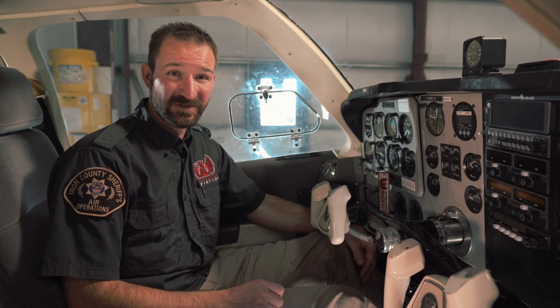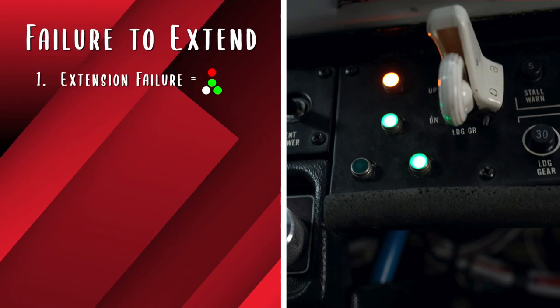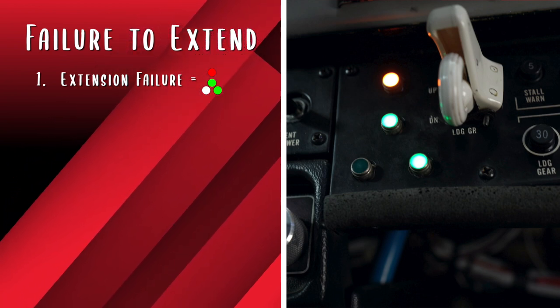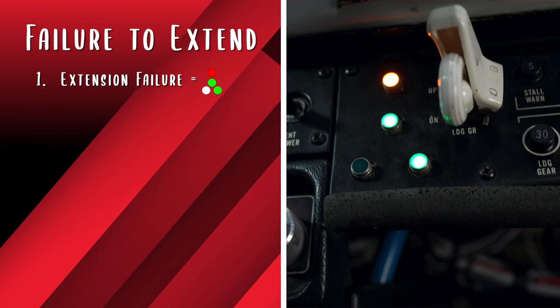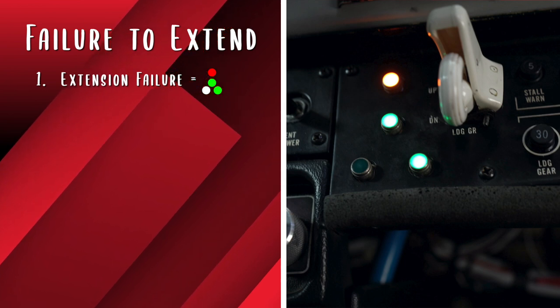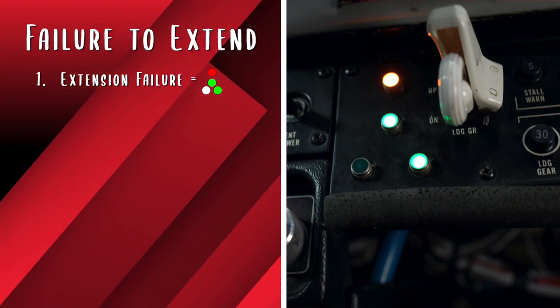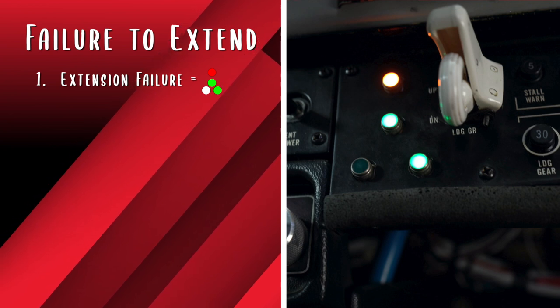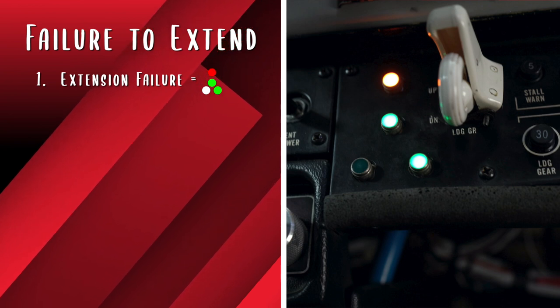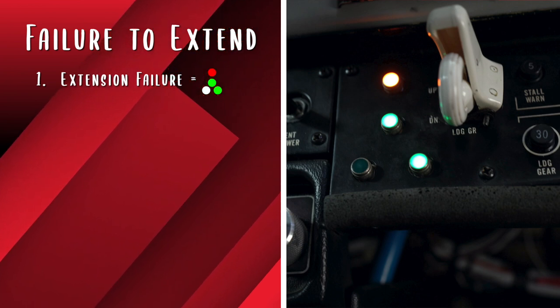Next, we'll get into failures to extend. There are four more possible failure modes with a failure to extend. First, one or more green lights did not come on, and the red light remains on. This tells the pilot that the affected gear has not fully extended or the down switch has failed, likely due to mechanical failure. Verify using sound, feel, and outside resources as available. Then retract the gear if able, and consider a gear up landing. If unable to get the gear up, a partial extension landing may be required. Partial extension landings with a failed main are far more dangerous than partial extension landings with a failed nose wheel extension.